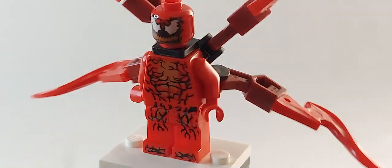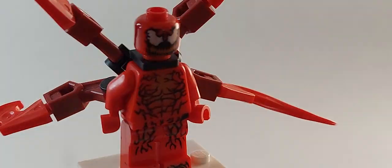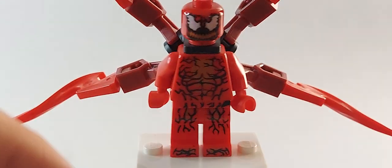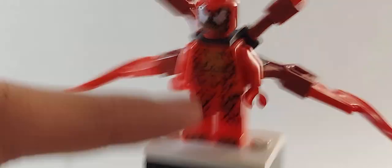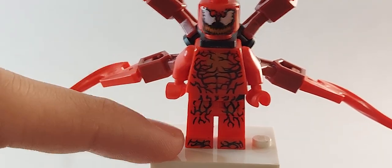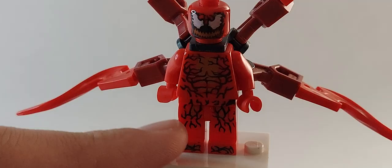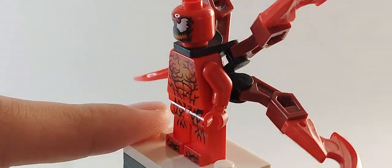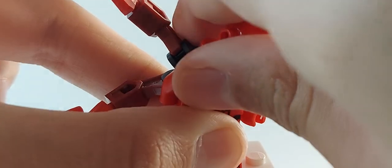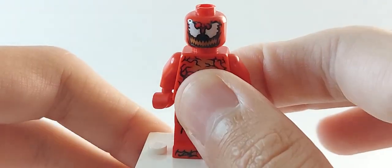We've gotten Carnage three times now, and in my opinion the old Carnage is way better because I like the pink mouth — the red mouth is a bit weird. If you put the old head on there, the whites don't match because they're different shades — one's lighter and one's duller. The arms would add more detail, but overall if this is your only Carnage, you're fine with it as it is.